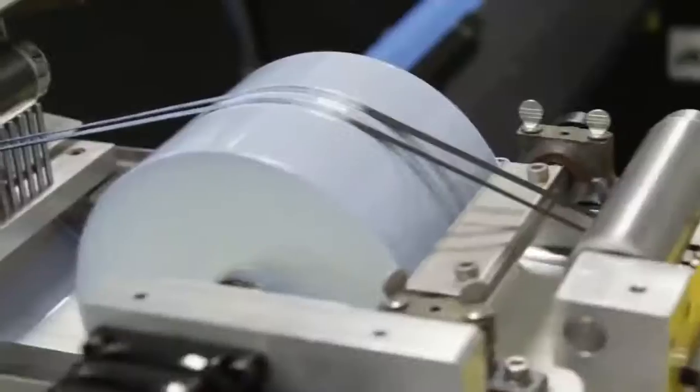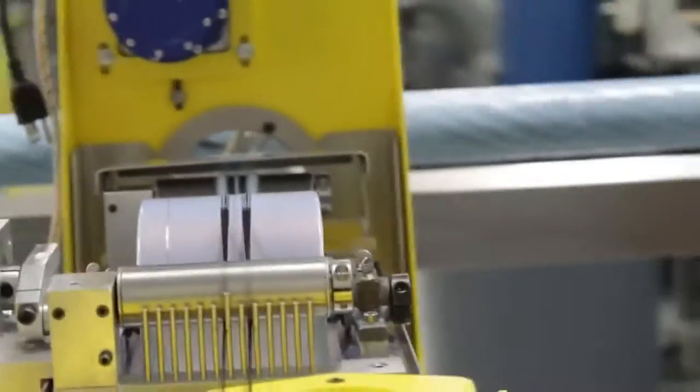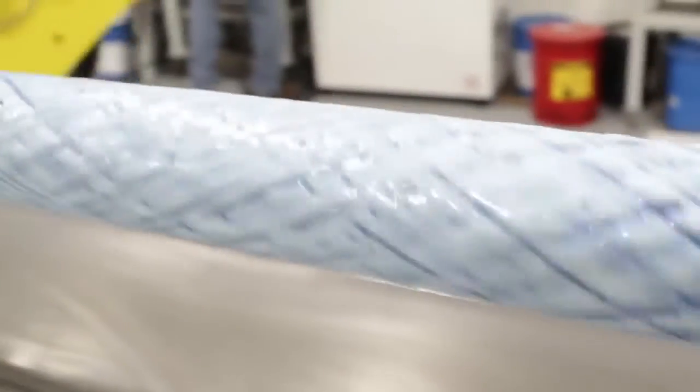This filament winding station is the point at which the dry fiber comes together with our 3M matrix resin, which we developed with 3M and their aerospace and transportation group. The resin is applied to the fiber as it's pulled out over the mandrel and wound in place.